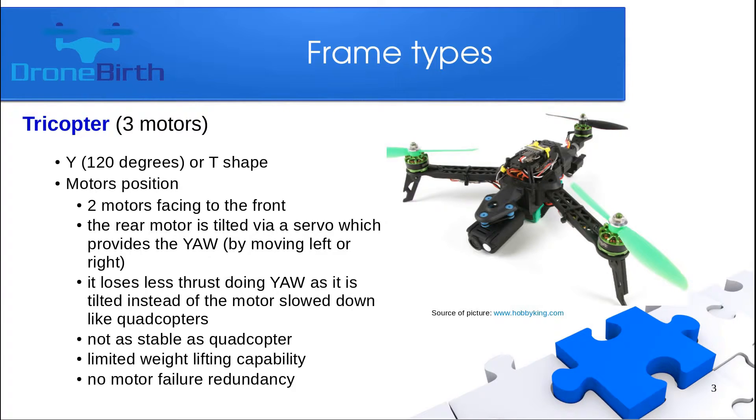It loses less thrust when the yaw movement is done by the servo movement, compared to the quadcopter which creates yaw movement by slowing down the motors. The tricopter is not as stable as a quadcopter and has limited weightlifting capability because of its only three motors. It has no motor failure redundancy — if one motor fails it will just fall down.